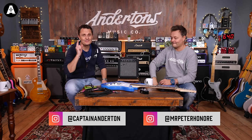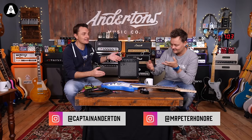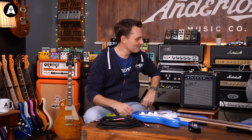Welcome back to Anderton's TV! I assume that you, lucky person, got some sort of electric guitar starter pack, either for Christmas or your birthday or some other reason. Perhaps somebody just liked you a lot.